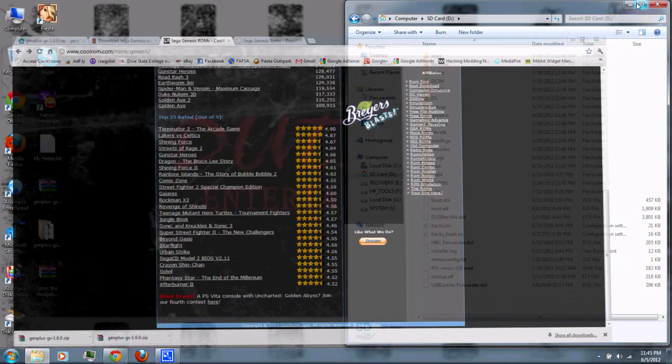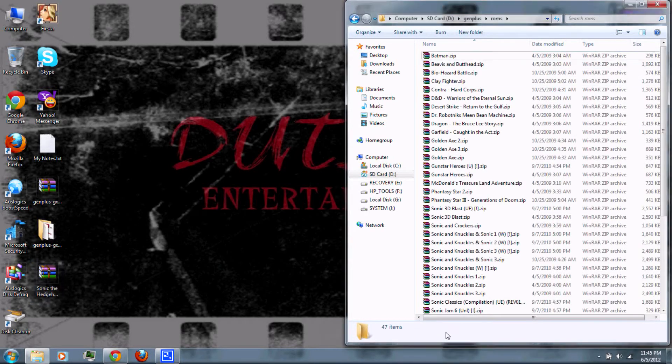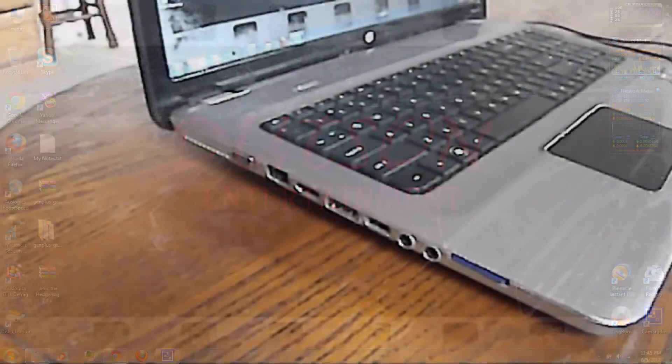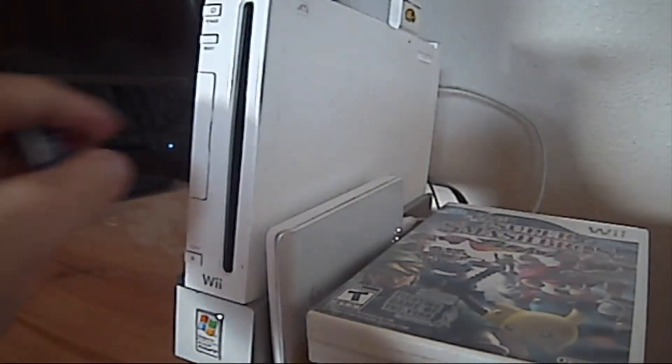When you're ready, create a GenPlus folder on the SD card. Then in that folder, create a ROMs folder. Copy your ROMs to that folder. Then remove the SD card from your computer and insert it into your Wii.